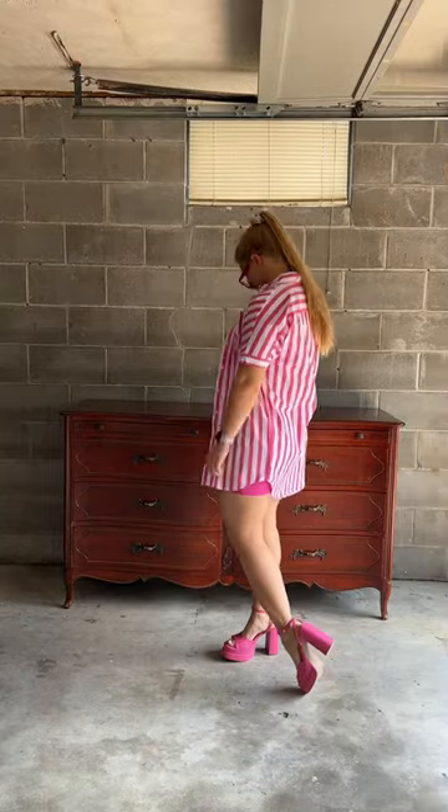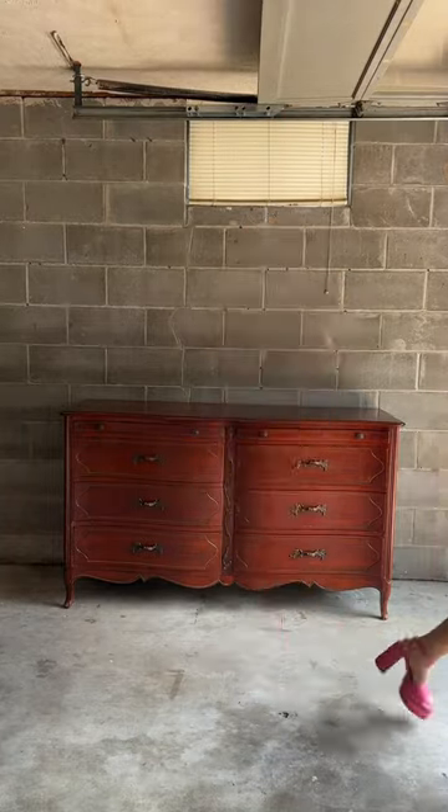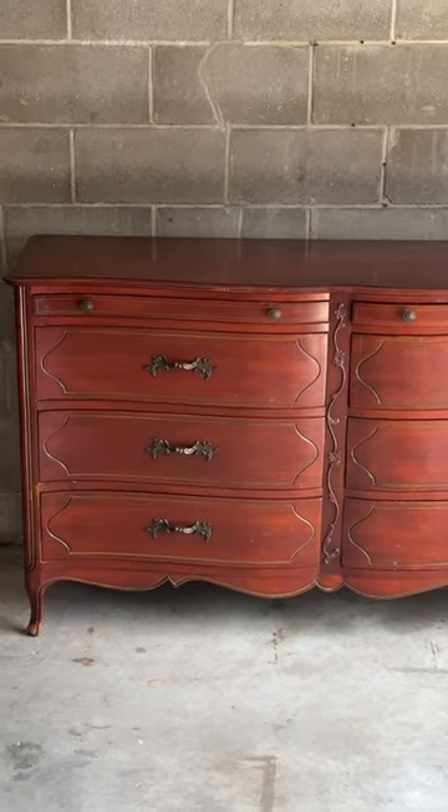I found this dresser on Facebook Marketplace for $60, but it was not Barbie approved. The cherry finish had to go.